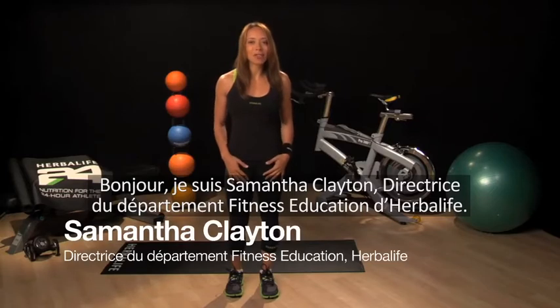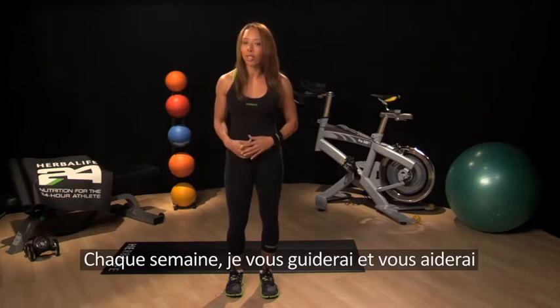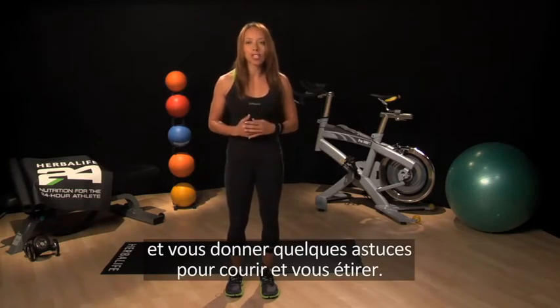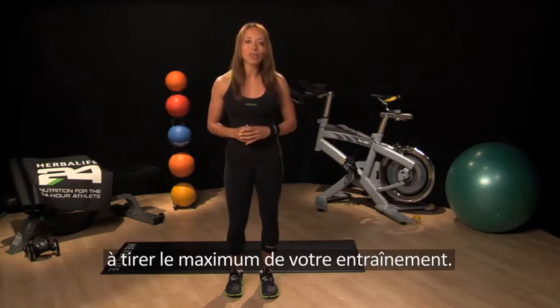Hi, I'm Samantha Clayton, Director of Fitness Education at Herbalife. I'm so excited to help you get started with our five weeks to run a 5k training program. Each week I'm going to help guide you and your runners on a journey toward achieving the ultimate goal of completing a 5k run. Today I'll discuss our objective for the week, cover some fun running and stretching tips, and of course touch on some important nutritional information to ensure that you get the most out of your training.